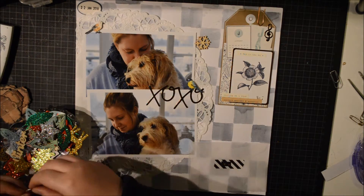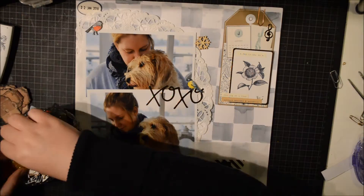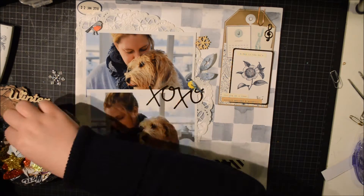Do I wish I had left it like it was? Yeah, I do. That is just the way it is.